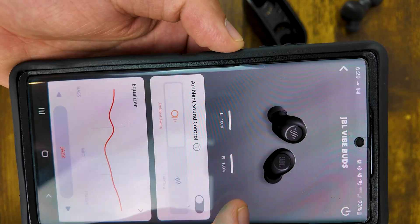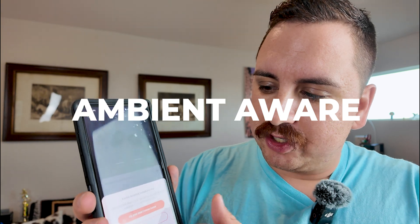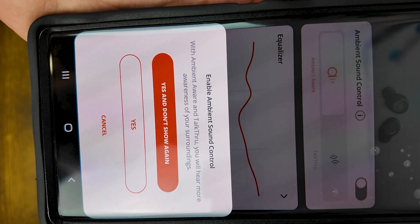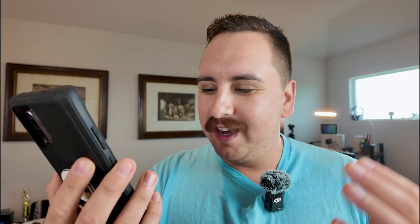Some of the features that I did not get to play with in my initial review are the ambient aware and the talk through functions. When I was using these at the college campus they were kind of what I expected in reference to the functionality. It does prompt you with a question asking if you really want to turn on the function, which feels a bit clunky.